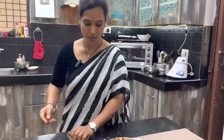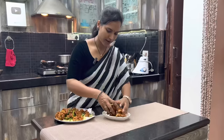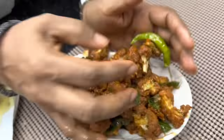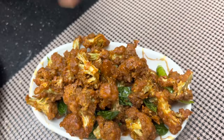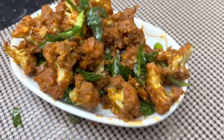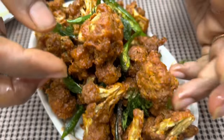I am making oil foods. You are going to do Gobi 65 in the hotel style — snacks for the people. I am ready to do Gobi 65. Add red chili powder and Kashmiri chili powder for a nice color.